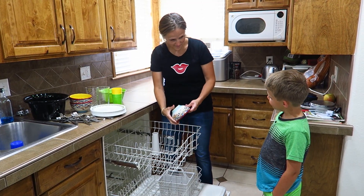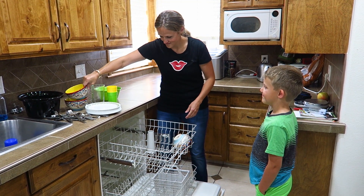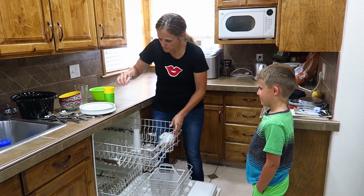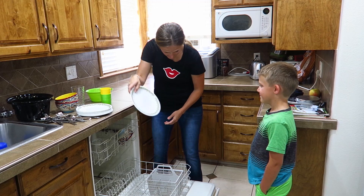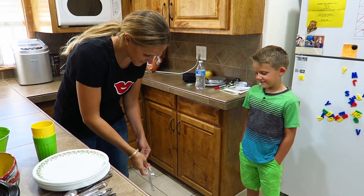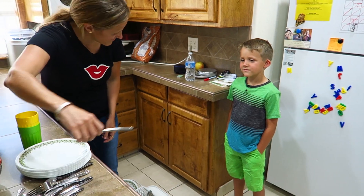Demonstrate, observe, encourage, reward. The D in DOER stands for Demonstrate. This is when you demonstrate the task the way that you want it to be done. For instance, loading the dishwasher — teach them how to load a cup, demonstrate how to load the plates and the silverware the way that you want it done.